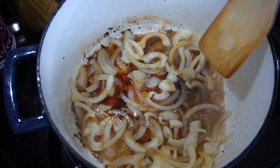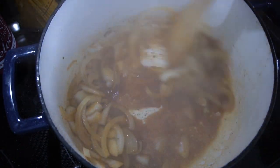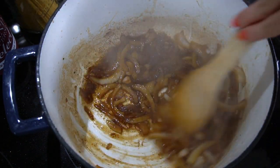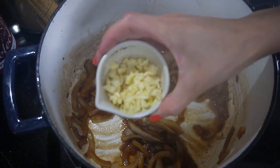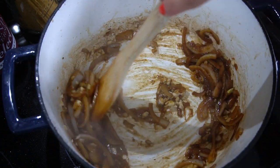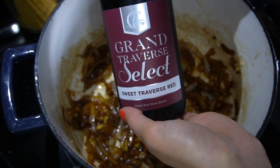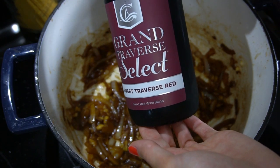All of that stuff at the bottom is amazing flavor — pure flavor. Don't mess with the flavor, just keep it in the pan. Give that a good stir over medium-high heat. I like to add just a little bit of cold water to release all of that stuff off the bottom of the pan — you can see it just boom releases right off. Cook those onions until they're nice and soft, then add some garlic and cook that for a minute until fragrant.